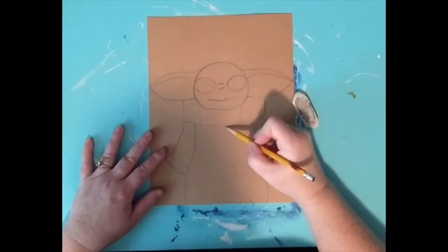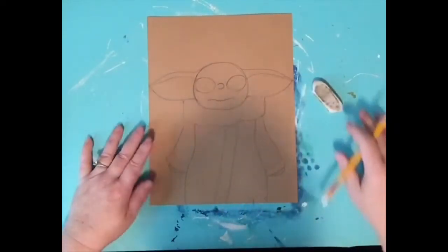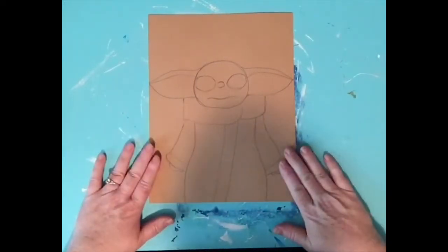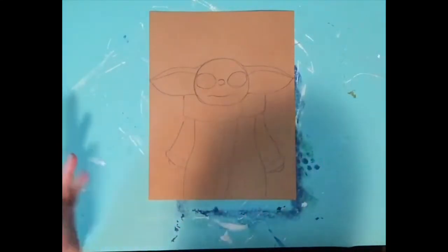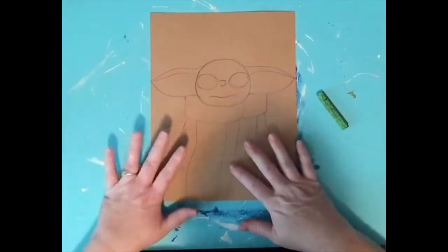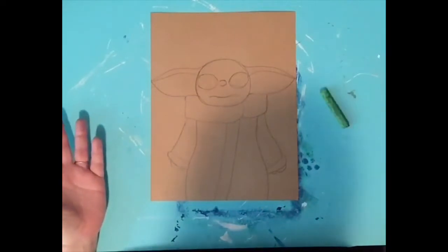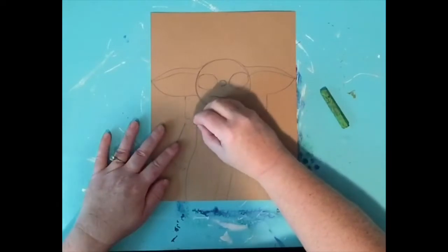One little thing I forgot: he has a little thing right there — we'll color that in later. I'm feeling really happy with the shape and drawing of my Yoda. Now we're going to color them in, going back to oil pastels or crayons, whichever you have on hand. This is supposed to be something fun — just use what you have. If you want to paint them you can do that too.